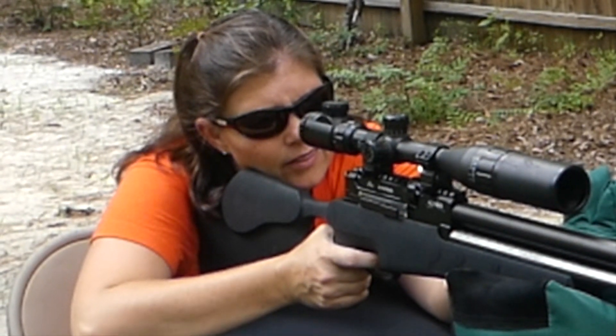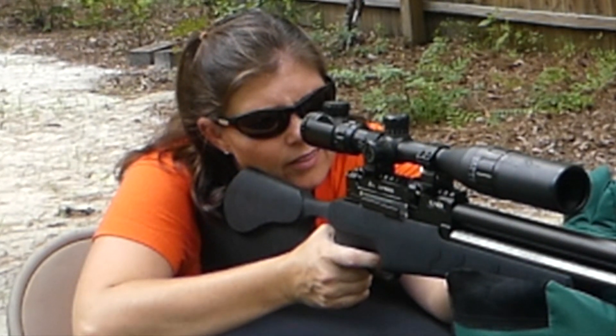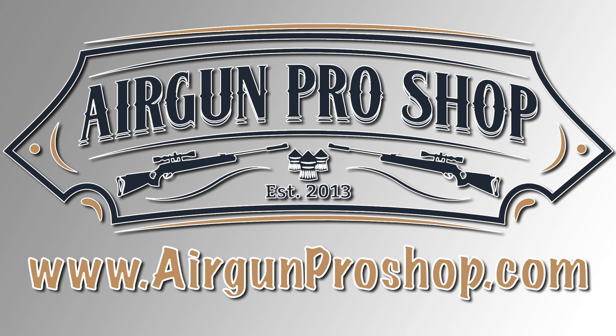I love the fact that it's semi-auto — I mean, how awesome is that? Evanix, great job! I am super excited about this one, guys. If you want to go check it out, go to www.airgunproshop.com — they'll have it ready for you.